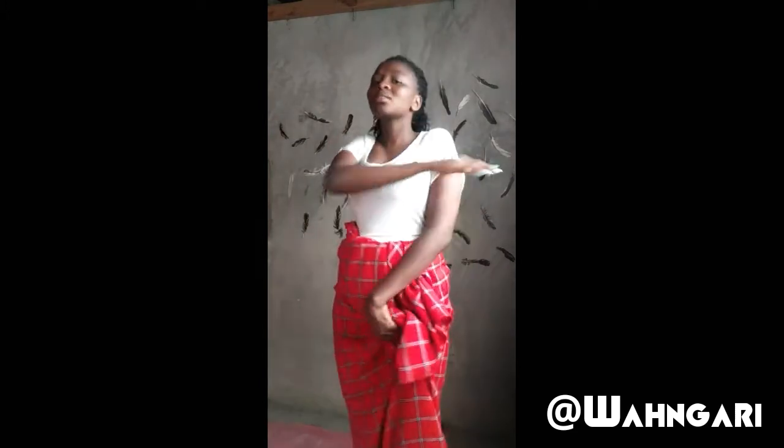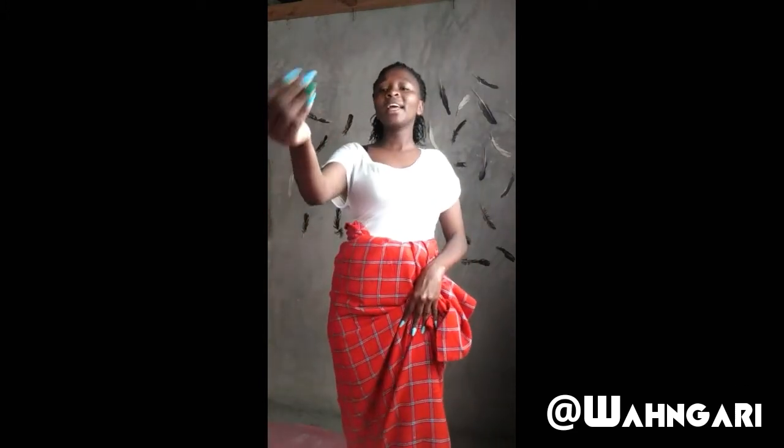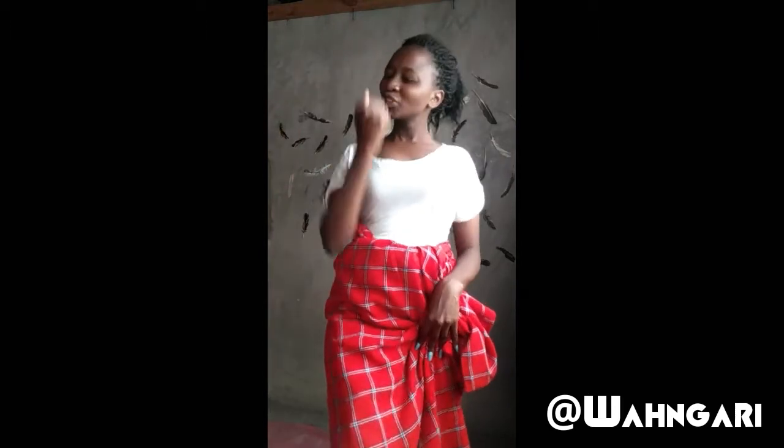Welcome back to my channel! Today's video is going to be about how to do a Maasai skirt at home. It's so easy. I did one and made a video with it — if you haven't seen it, I'll put the link down in the description. Let's get straight into the video, I don't want to waste a lot of your time.